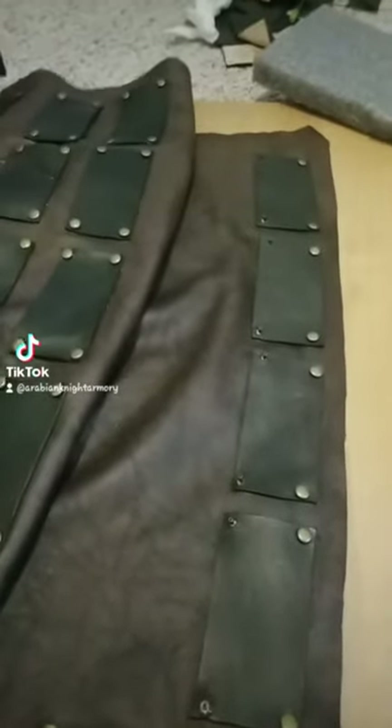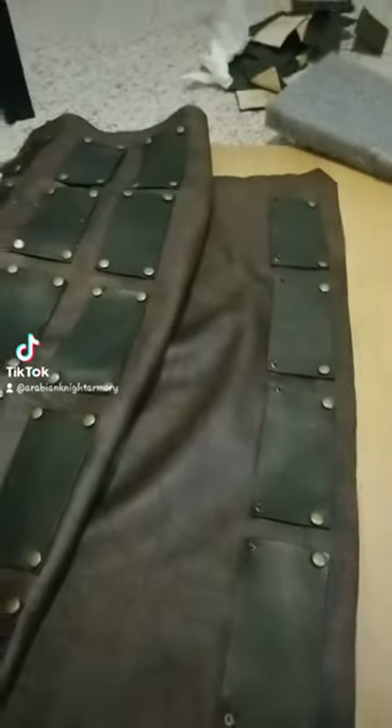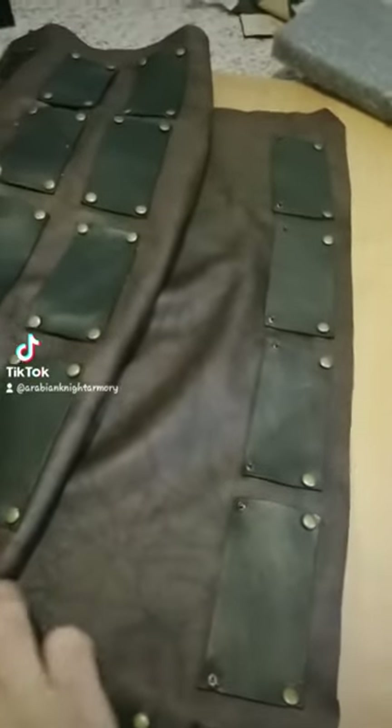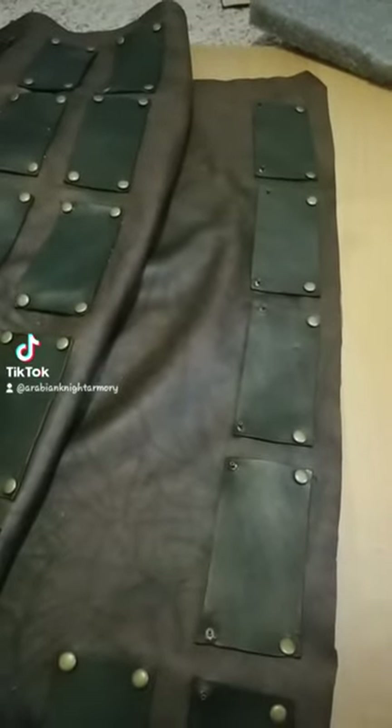All right, so this is going to be my first TikTok video. I'm going to have to get used to this new format, but anyways, the first thing I want to get over is it's not that difficult to get into leatherworking, and you shouldn't be afraid of it.